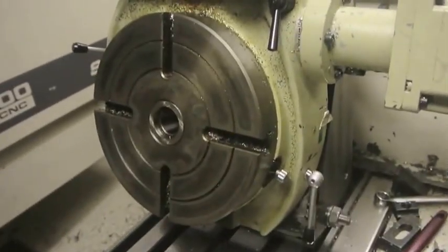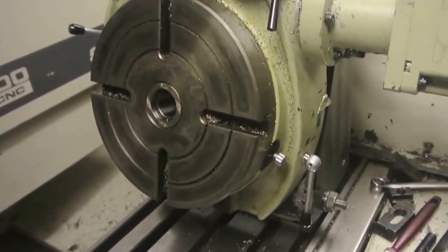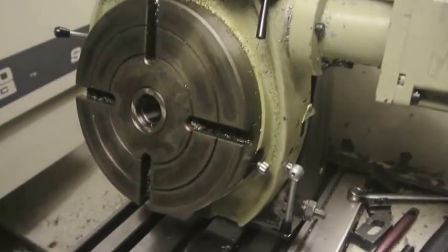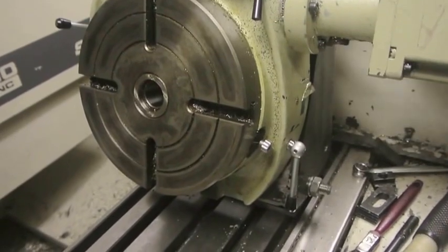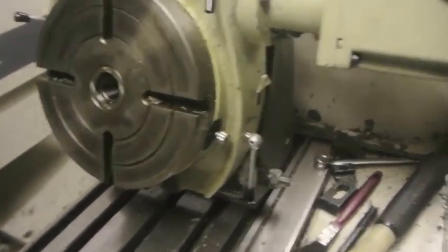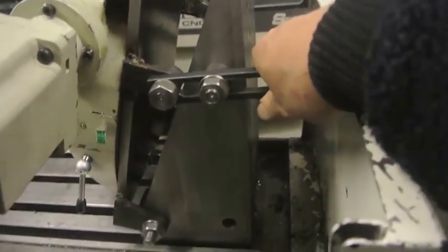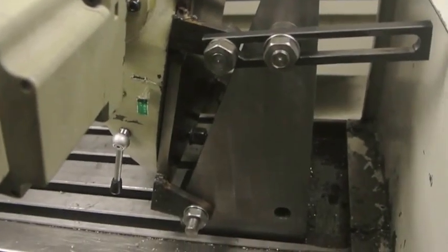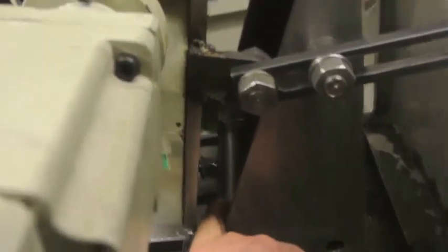It might vibrate a bit, but for drilling and light milling it'll be fine. It's just an alternative to the tilting rotary table, which I'd love to have but can't afford. I suppose if you made this from castings and got it all rigid and put more support on the plates, you might get a bit more rigidity. Also if you thickened these arms out to make them a little bit stiffer on the hinge points, but basically it's fine for what I want.